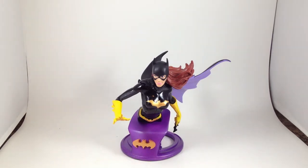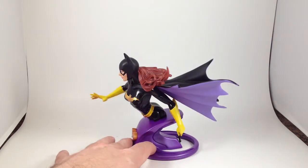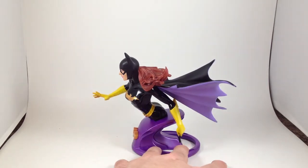This used to be called the Women of the DC Universe line. I don't know if it still is. They've got different base styles now. I think all of them are based on the New 52 designs. And frankly, this bust is awesome.